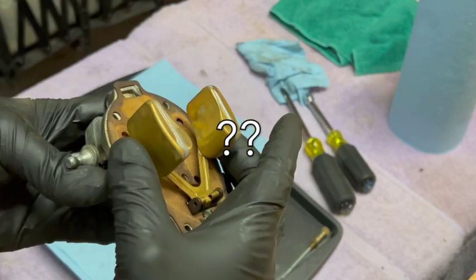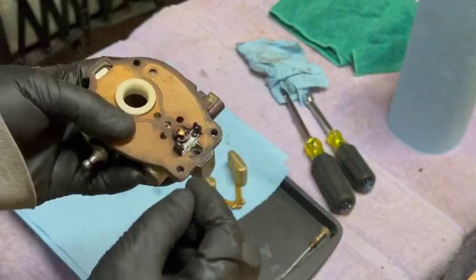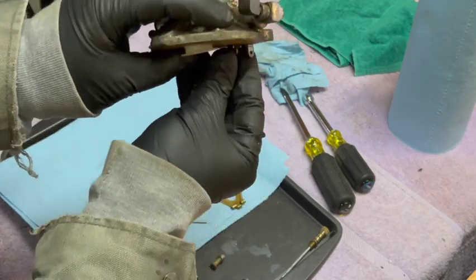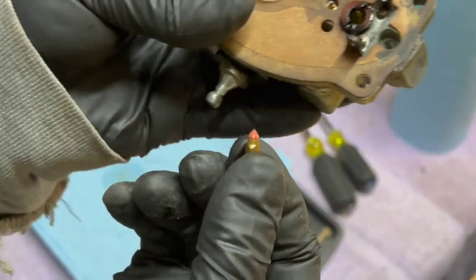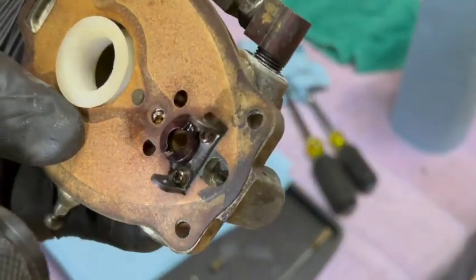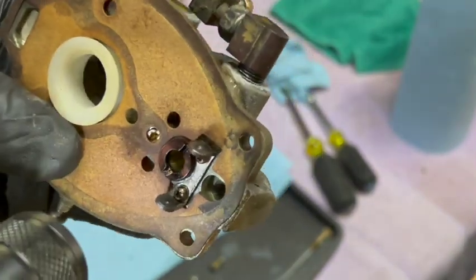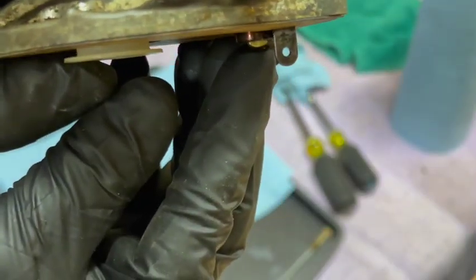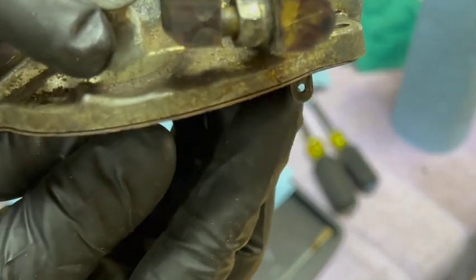How in the world did that happen? Since I've got it apart, I'm definitely going to check the needle and seat too. The needle looks to be in fine condition, and the interior of the seat looks okay as well. But since I have it apart, I'll clean it real quick. The needle is going up and down freely, so I think the whole problem was that float getting pinched right there.